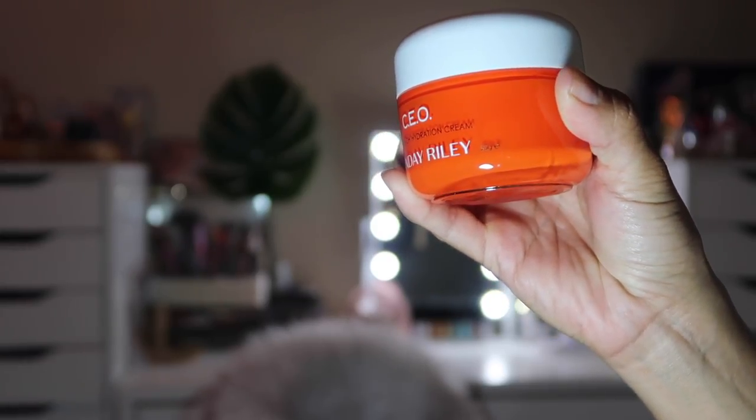Next is the Sunday Riley CEO Vitamin C Rich Hydration Cream, values at $65. It's a moisturizer infused with ultra-potent vitamin C to help fight skin damage, visibly brighten your skin, and add a dewy luminous glow — you can use it AM or PM. This is right up my alley; I'm really into that dewy, hydrated, fresh look. I'm actually running low on moisturizer, so this came right in time. It smells so refreshing — like a citrusy scent.